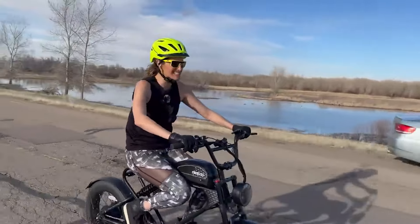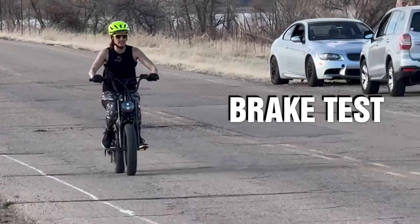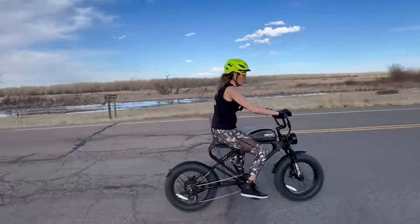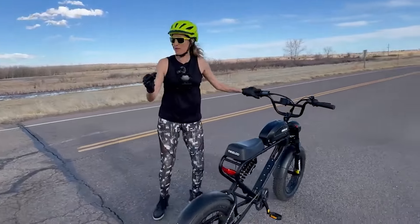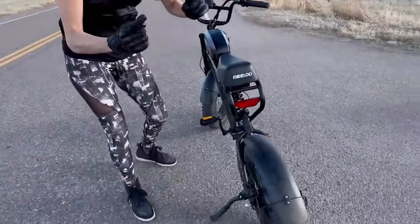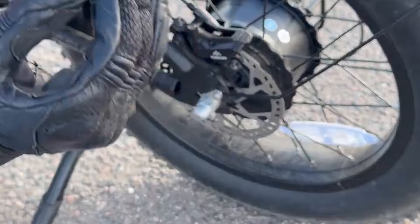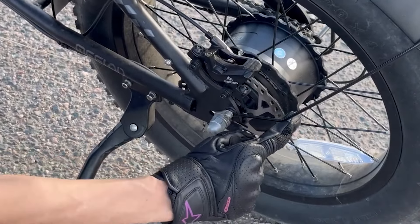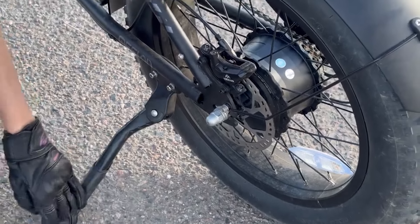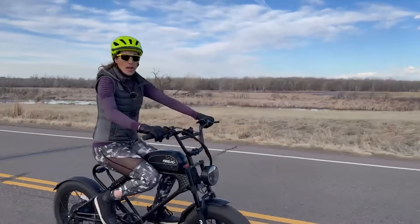This is the brake test: 20, 21, 22, 23, 24, 25 mph — and brake! Excellent stopping power. These are dual-piston hydraulic brakes with 160-millimeter rotors. You might wish for 180mm, but these are thick, bitey, smooth, and Milad-branded. Excellent stopping power.